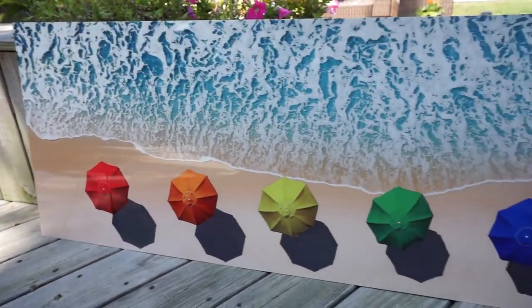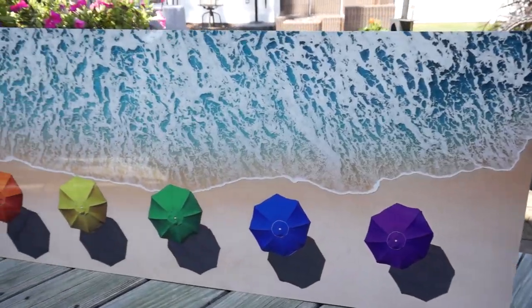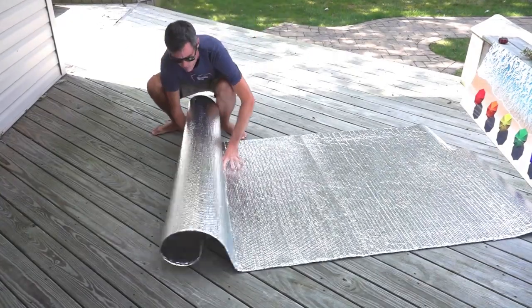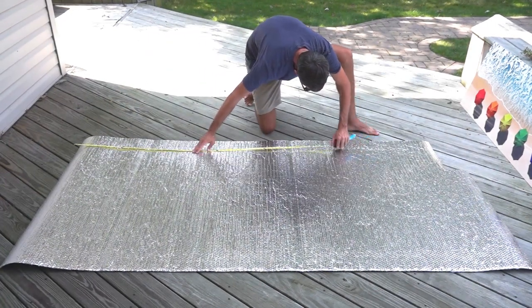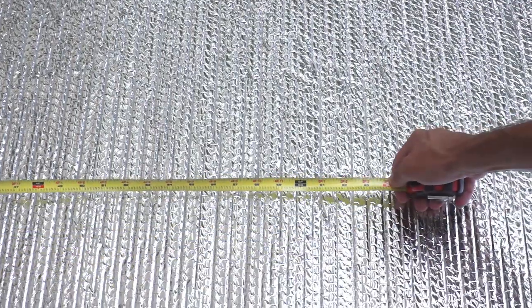The photograph that I'm going to be making a bag for today is this 20 by 60 print of my rainbow umbrellas. I cleared some room here on the deck so I have enough space to work with. First thing I'm going to do is roll out the Reflectix on the ground and measure the correct length. Because my photograph is 60 inches wide, I'm going to measure out 64 inches of Reflectix to cut.